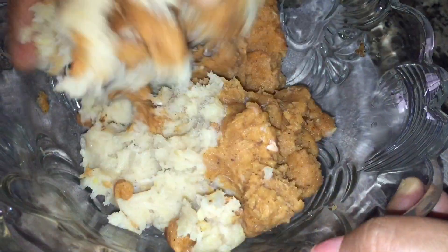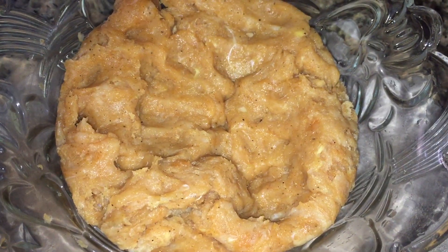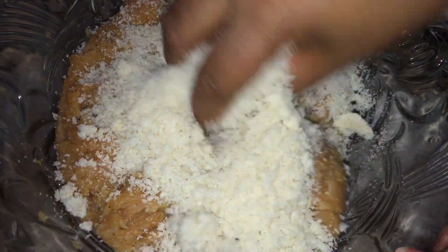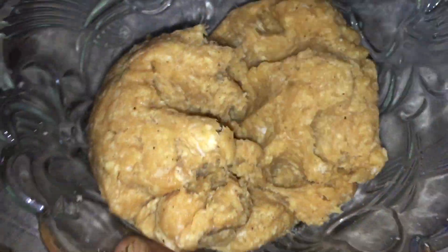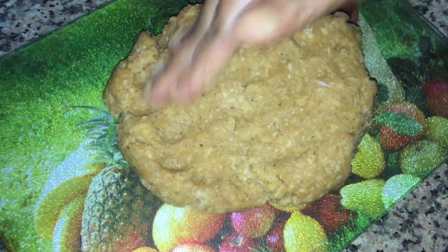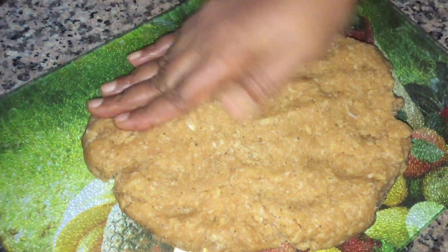Mix the chicken with the spices a little bit. Then shape the mixture and cut it into square shapes.